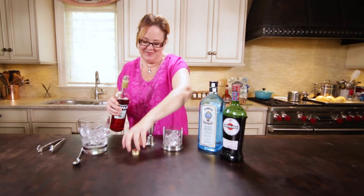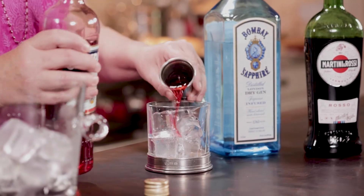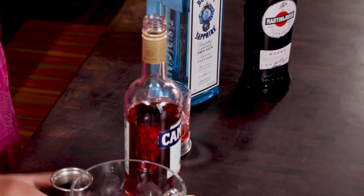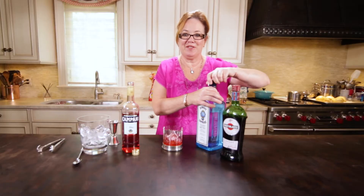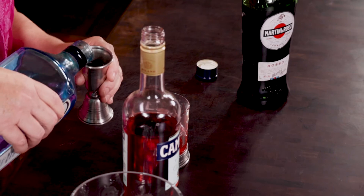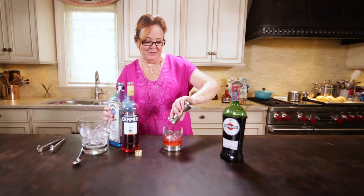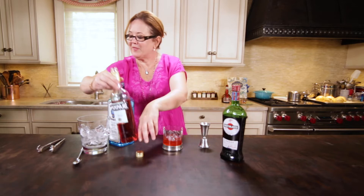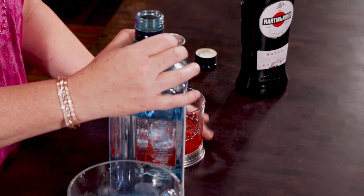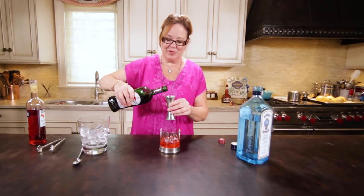So let's start pouring. Campari is known for its deep, rich red color, and it's got a bit of a cherry flavor to it. So we just put the gin in there — that has a lot of herbal qualities. Now we're going to pour the sweet vermouth.